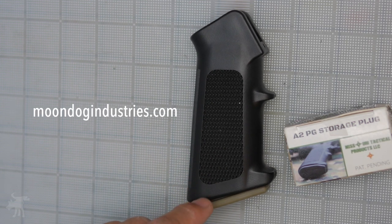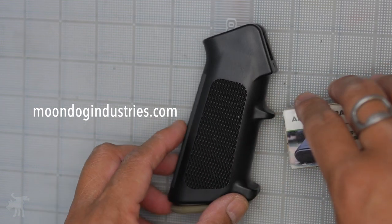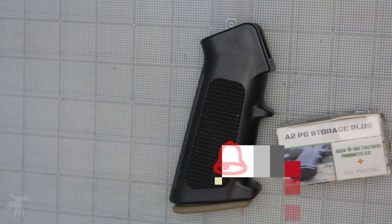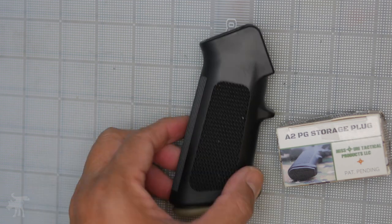These two were sent to me by Missouri Tactical directly for me to test, but it's available online. You can find more information on my blog, moondogindustries.com. If you enjoyed this video and got something out of it, please hit that like button and consider subscribing to this channel and sharing it with your friends. Hit that bell notification so you'll be notified of my next video. You be safe out there. Moondog out.